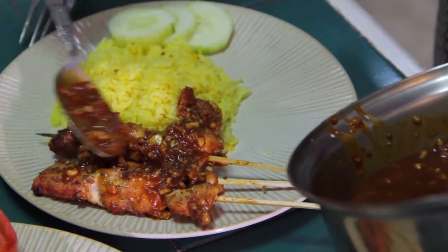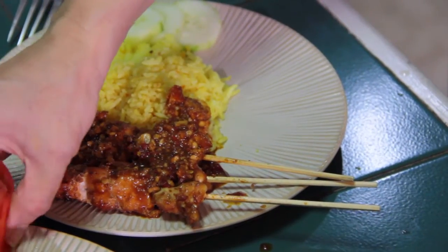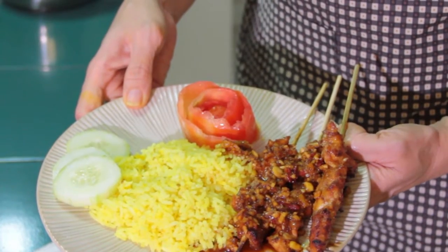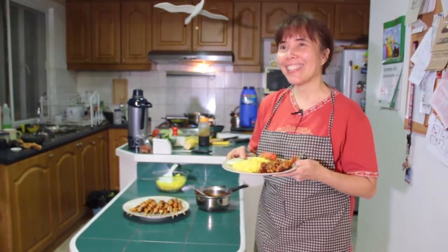We can put the sauce on it. Here is our yellow rice, the nasi kuning, with the satay and the satay sauce — ready to eat. It smells so good, yummy!